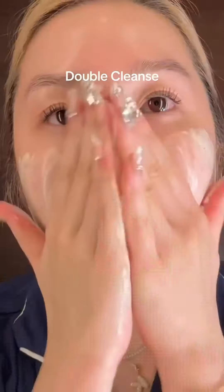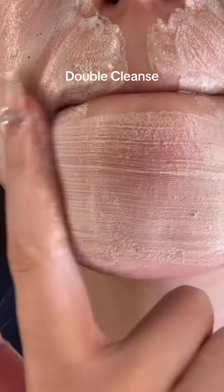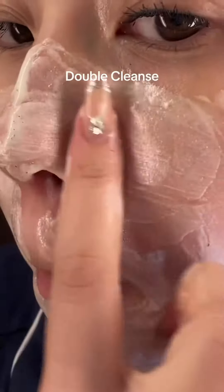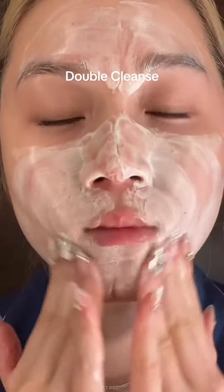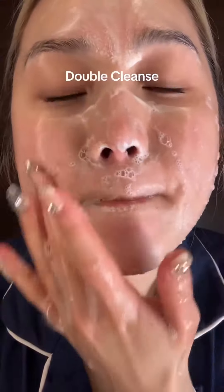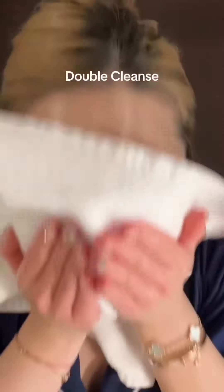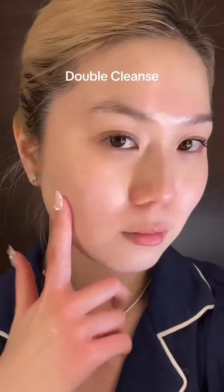Then go in with a water-based cleanser — this is the best one for pores, the pore deep cleansing foam. It gets into all those chin pores, cleaning your pores from inside out. It uses heart leaf powder and creates really dense bubbles, like the ones you can see on my face right now. Dense bubbles are able to foam into your pores and gently clear all the impurities. This cleanser always makes my skin feel really clean. It's perfect for those with sensitive skin — the main ingredient is heart leaf — and it leaves your skin feeling clean but not tight.